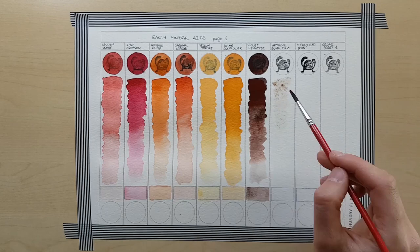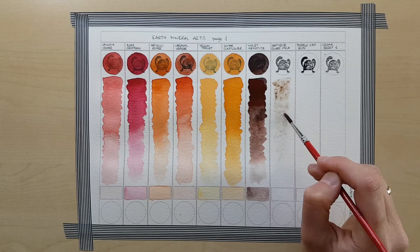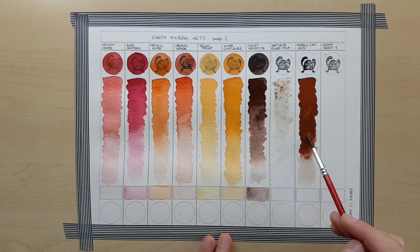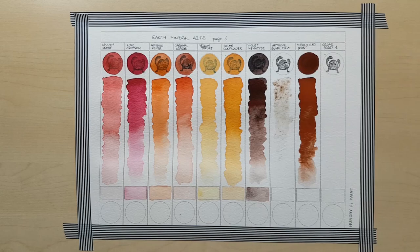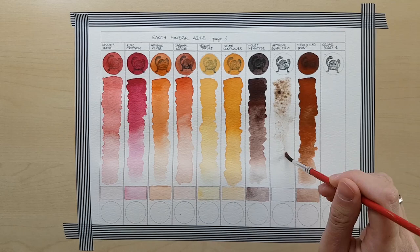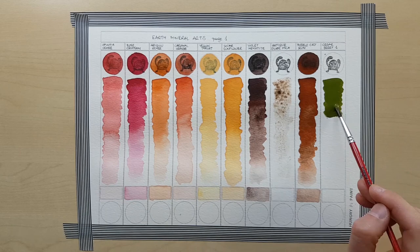Maybe it's just me, but when I look at the yellows and the oranges, they just look filled with New Mexican sun to me. They sort of have this feel of the desert and the mountains. They're warm and sunny. When you look closely at Rose Crimson, you can see that this is the first of the colours that separate slightly. There's a slight separation into red and violet undertones.